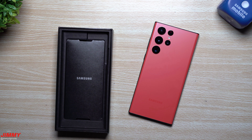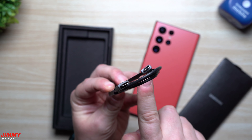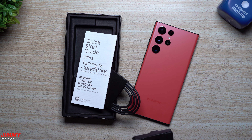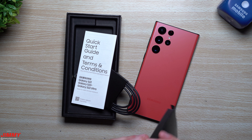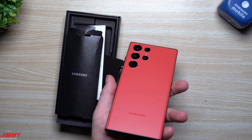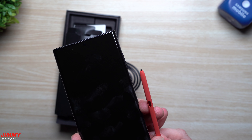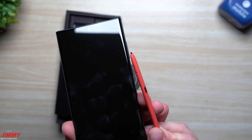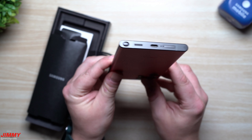Let's take a look inside the box. There is no charging brick inside. You do have a USB Type-C to USB Type-C cable, a quick start guide, and your SIM ejection tool. I was kind of expecting to see some S pen tips, but it doesn't look like there's anything else inside. Maybe the S pen tip on this brand new S pen is one that you wouldn't have to eject — it looks as if this may be one where you can't replace the tip.